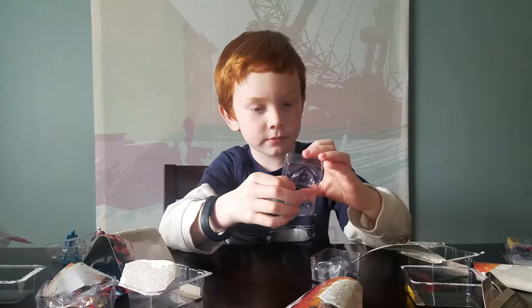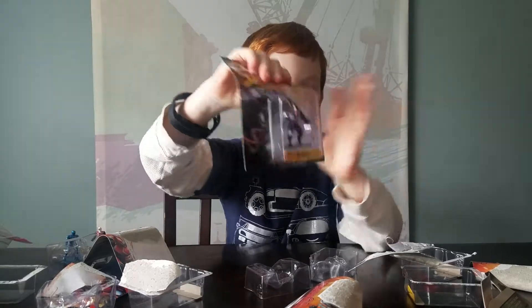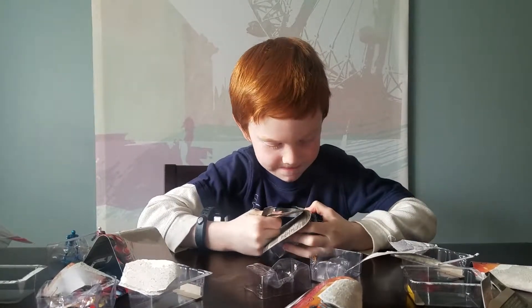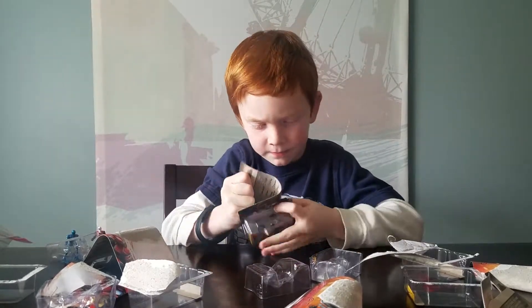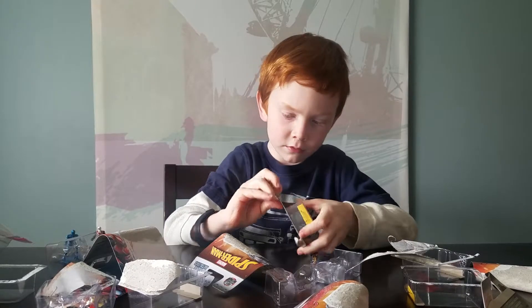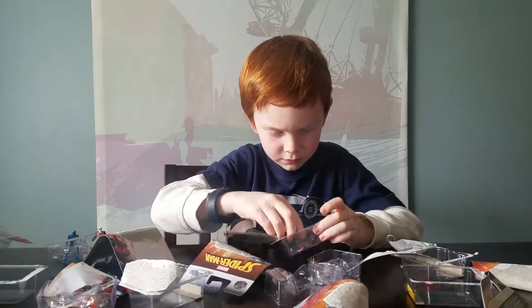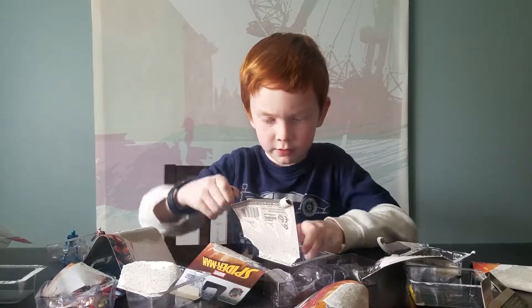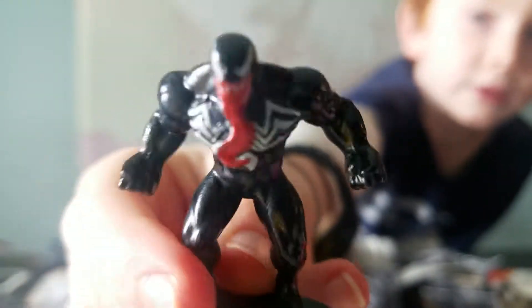So our last is the Venom. I already started opening him. Here is Venom. I think he looks really cool. He has some pretty strong muscles.